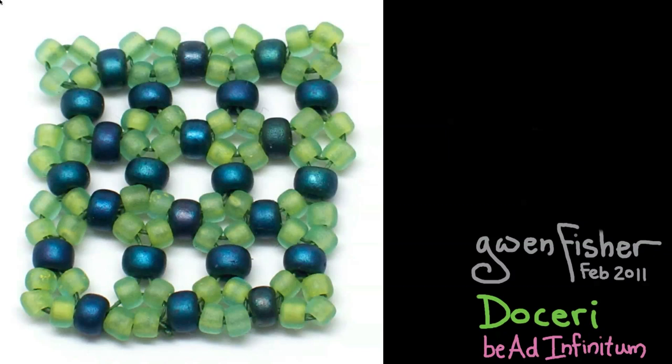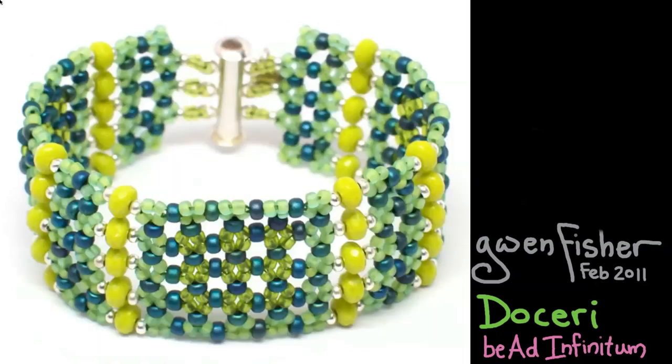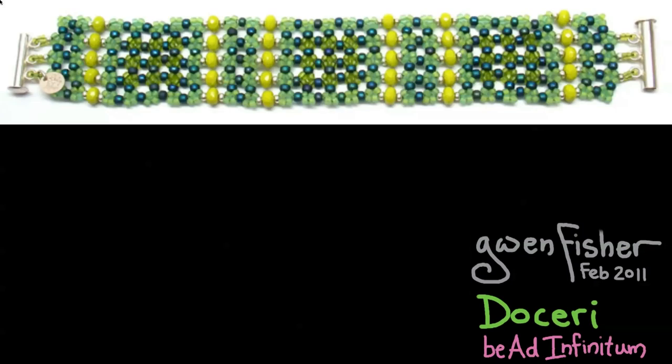Now, I want to show you a couple of things that you can make using super right angle weave. Here's a bracelet that I made yesterday, and here's a picture of it lying flat. The way we weave this is we're going to start in the bottom right-hand corner, and we're going to weave four loops going up, and then four loops going down, and then up and down until we get to the end of the bracelet.